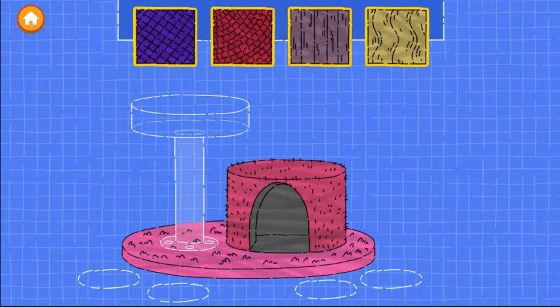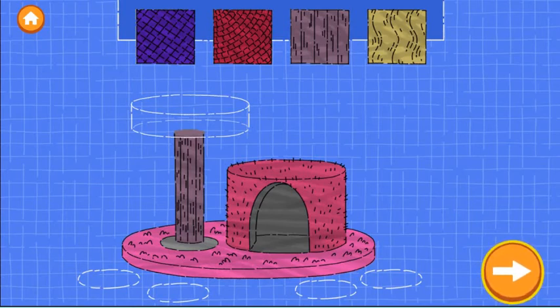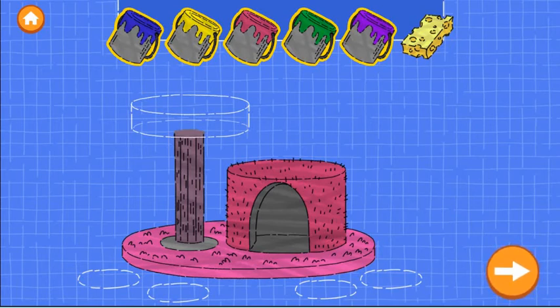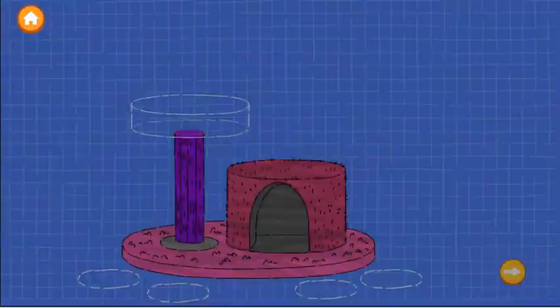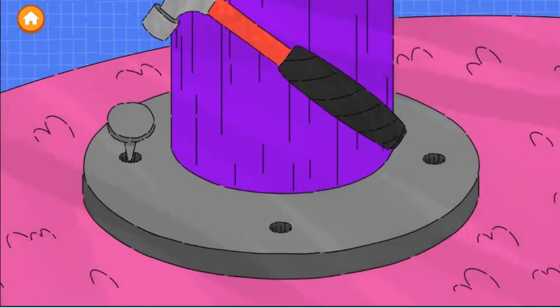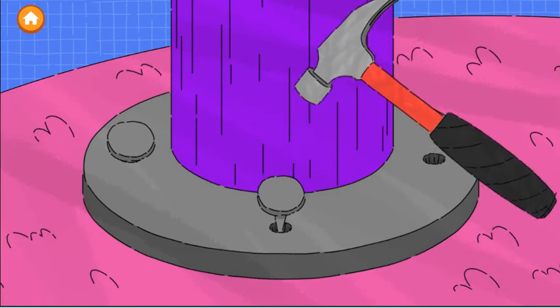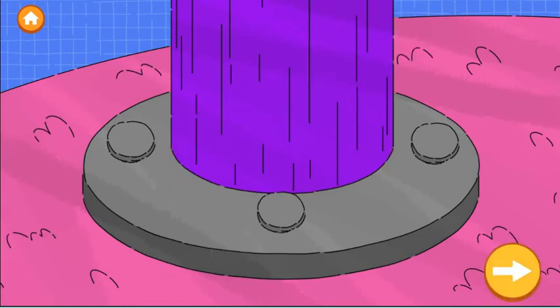Step three is to add a scratching post. Drag a scratching post onto the blueprint. Try as many as you want. When you're happy with the post, tap the next button. Now drag a color onto the scratching post to paint it. You can use the sponge to remove the paint. When you're happy with the paint, tap the next button. Now we need to nail down the scratching post — tap anywhere to start hammering. Tap the next button to continue. Excellent work!